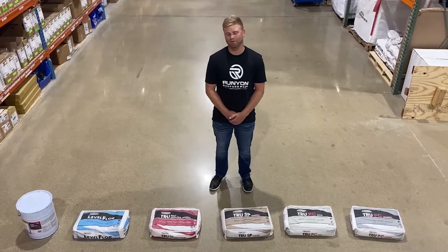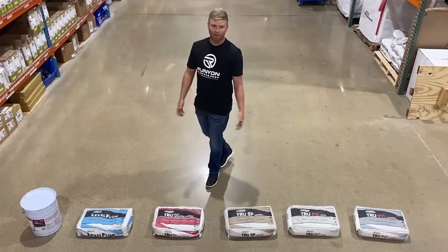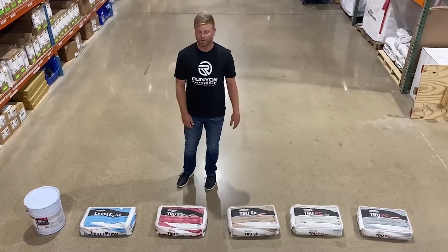This week on RSPN we are talking about rapid set products. We're going to go over a couple products that we stock in-house today. They make a lot more than what we have in front of us.